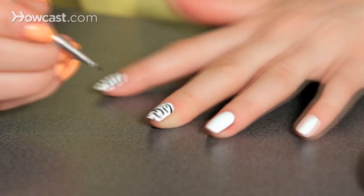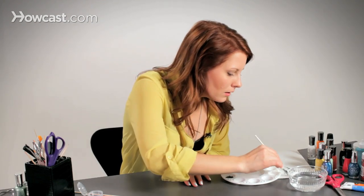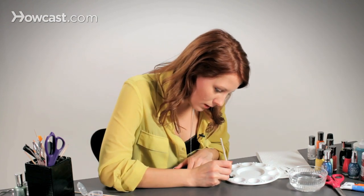When you dip your brush in between each nail to wipe it off, just make sure that the water doesn't go above the bristles, because if you do that and then you go to paint, it'll just be a watered down mess.